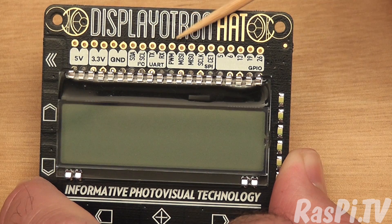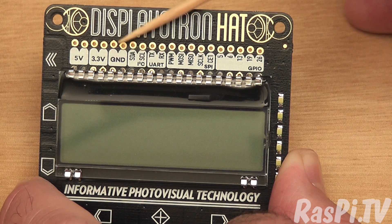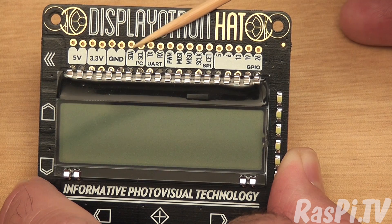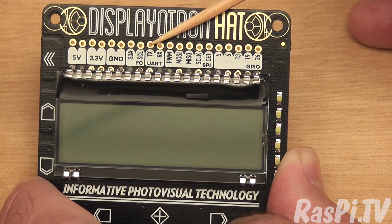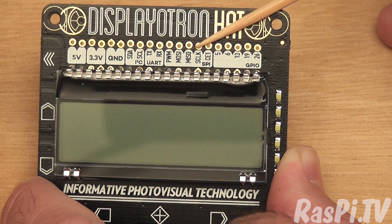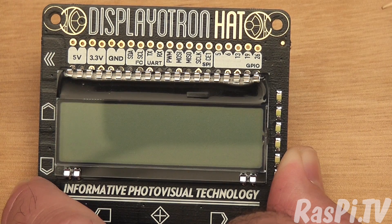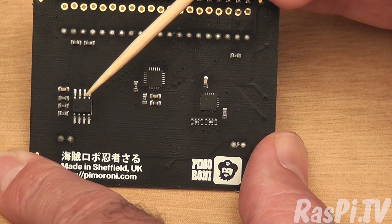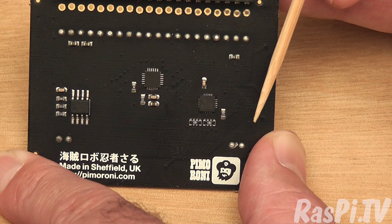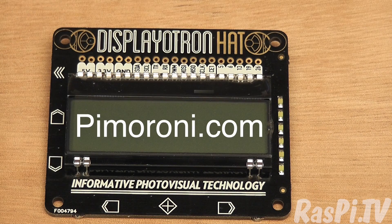You've got some of the GPIO pins broken out here. You can see the numbers, and here you've got the SPI ports, and here you've got UART and I2C. The holes are alternating up and down — I think so that you can slot in a header without having to necessarily solder it, so you can get a push-fit header and still be able to make connections, which is a nice feature. On the underside you've got three chips: the hat EEPROM, the LCD driver, and the capacitive touch driver. The Displayatron Hat is £22 from Pimoroni.com.